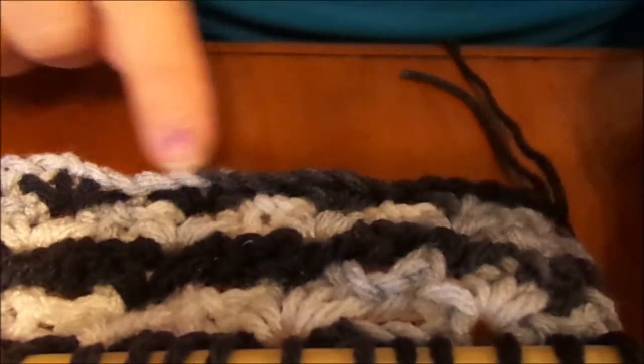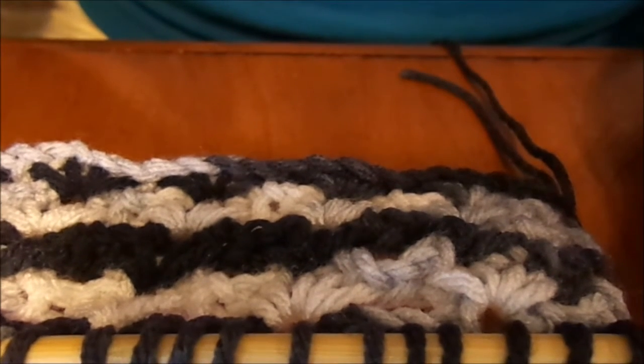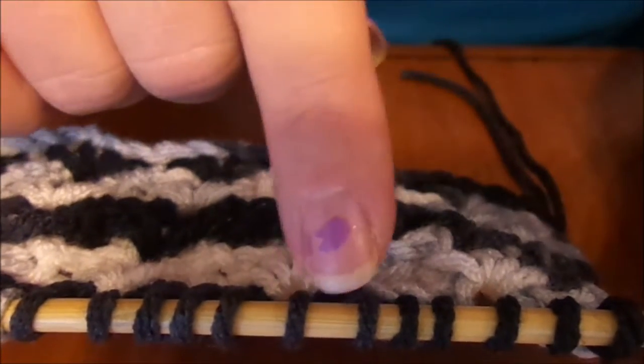What you're going to do is chain 32 for this sample, then do a regular forward pass and pick up all the stitches. That's exactly where I'm at now.